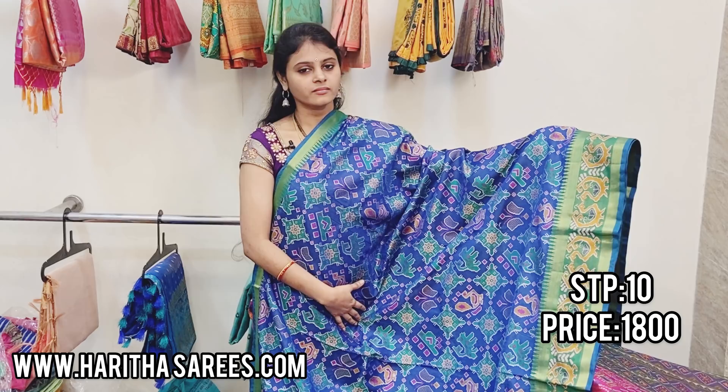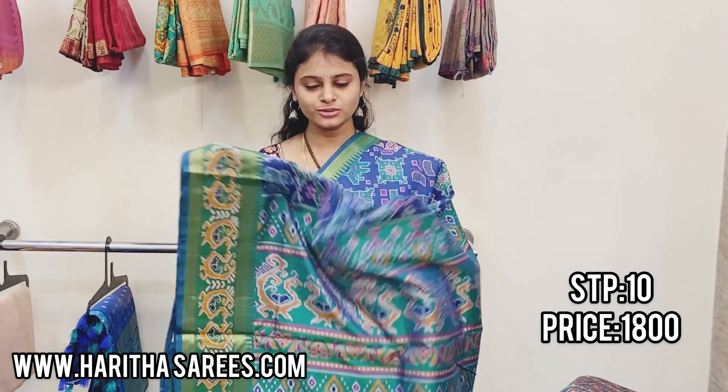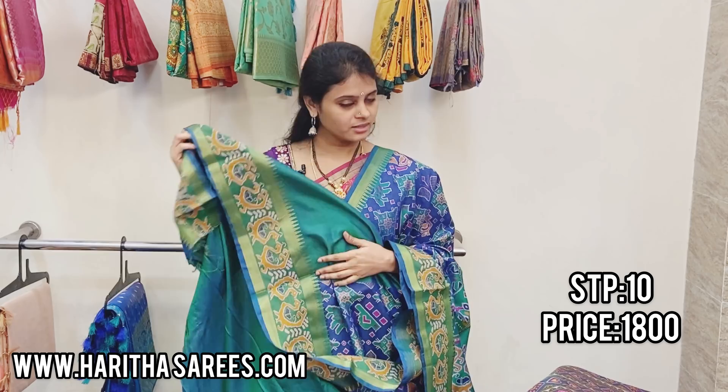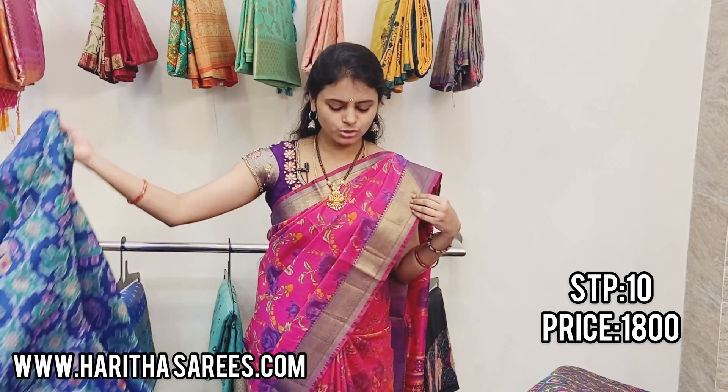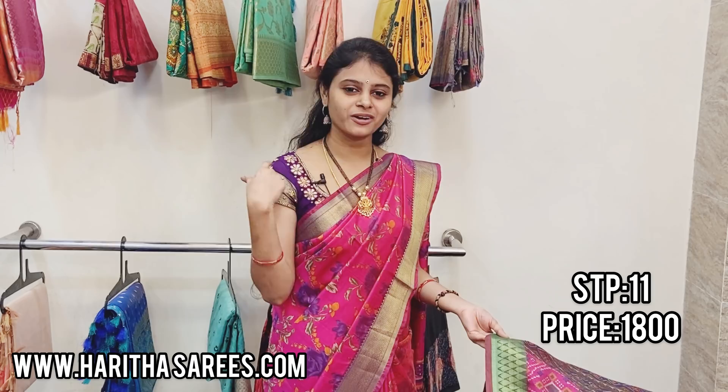This is a kyle blue color with a green combination — very grand appearance. This is the pallu and blouse. It has a beautiful bluish and greenish shade — very grand, giving a pattu look. The contrast blouse I'm using here is actually my five-year-old blouse, worn in short sleeves style.